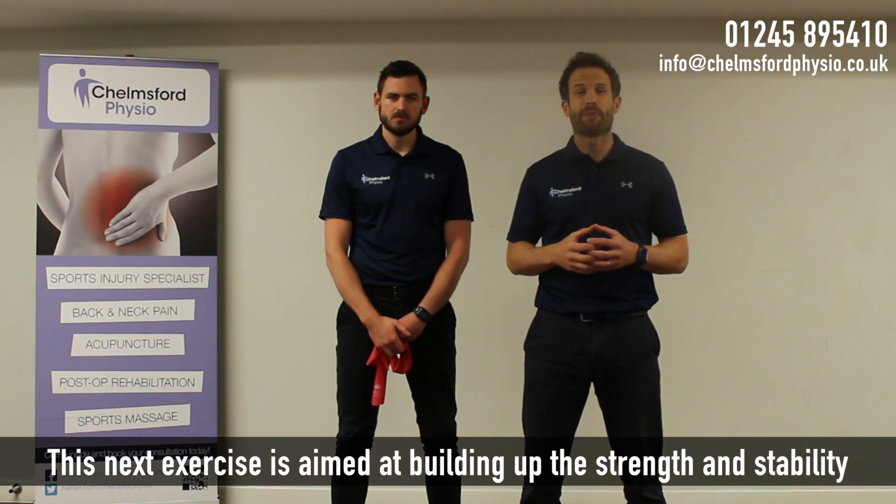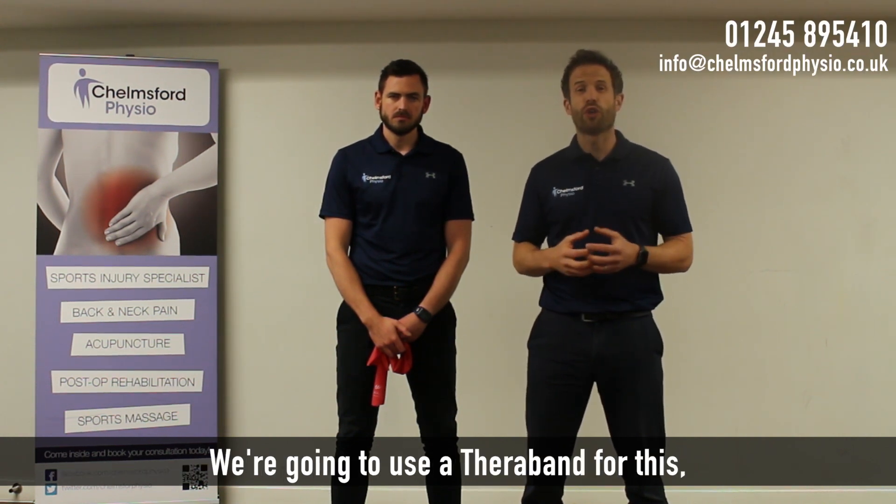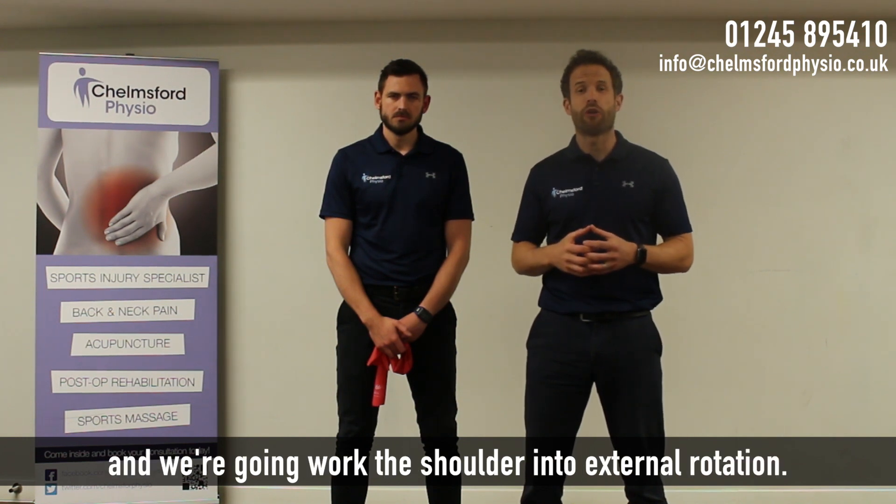This next exercise is aimed at building up the strength and stability around the shoulder and the rotator cuff. We're going to use a theraband for this, and we're going to work the shoulder into external rotation.